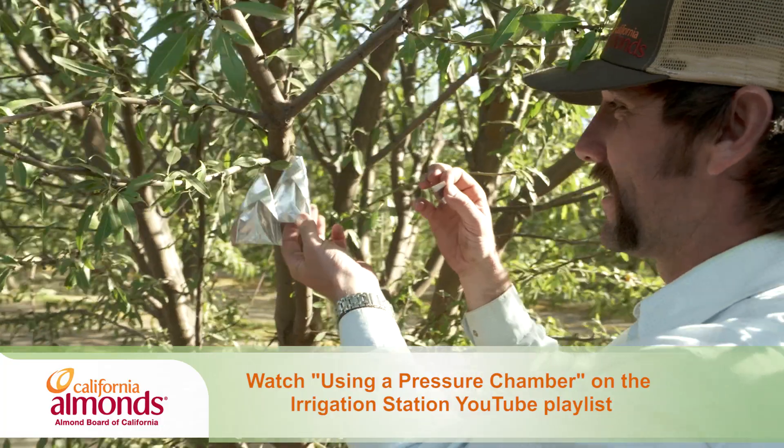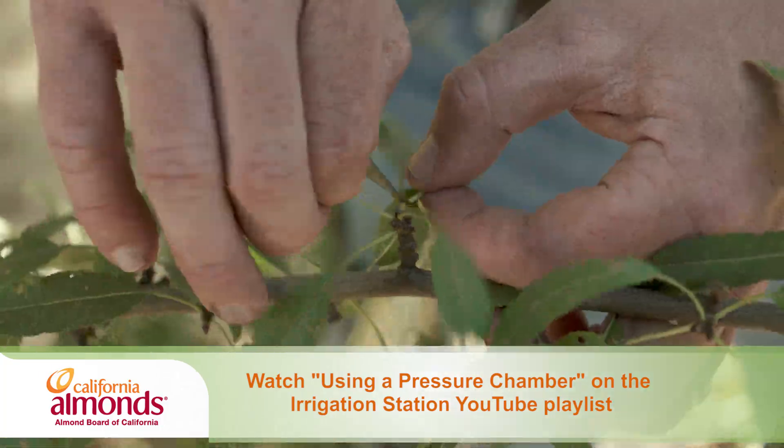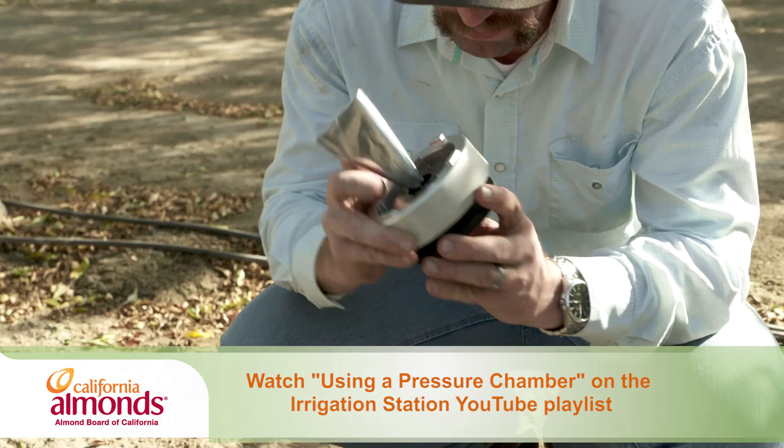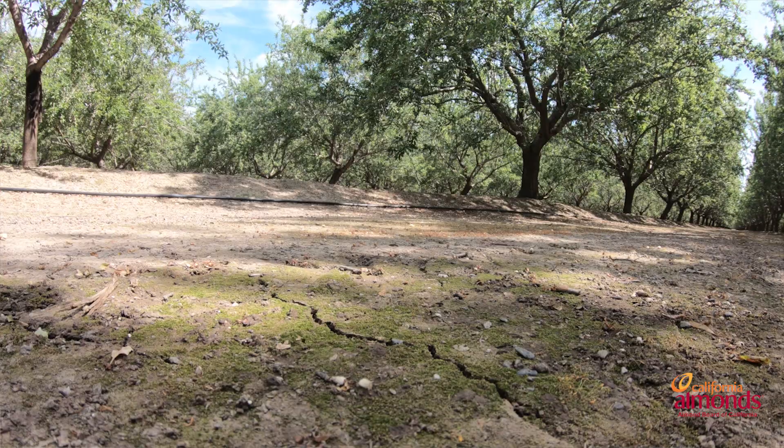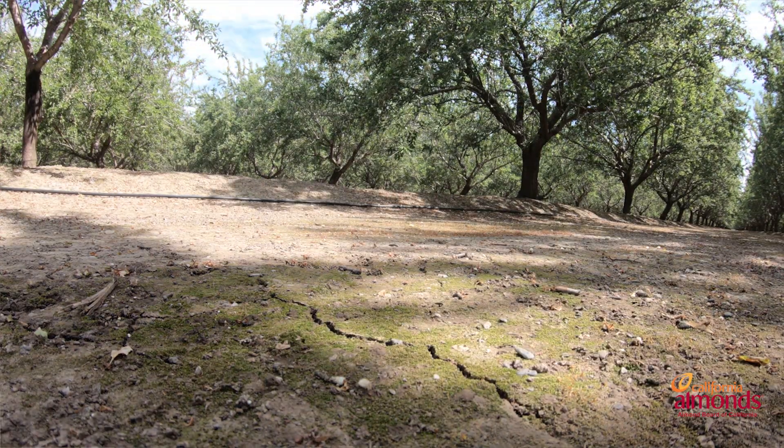The baseline is an approach to refine your understanding of pressure chamber readings. The baseline is what a fully irrigated, fully watered almond tree would read. The pressure chamber is a great approach for direct measure of plant water status. Unfortunately, the readings are going to change on a hot day versus a cool day, so the baseline allows us to correctly interpret what the actual stress is and not confuse that with what the weather is that particular day.